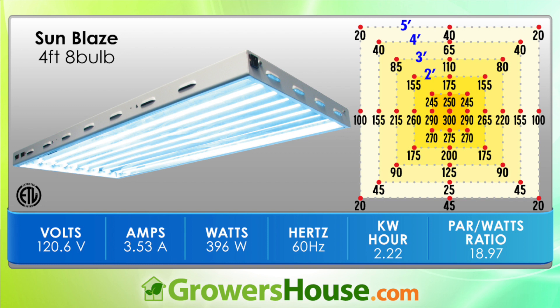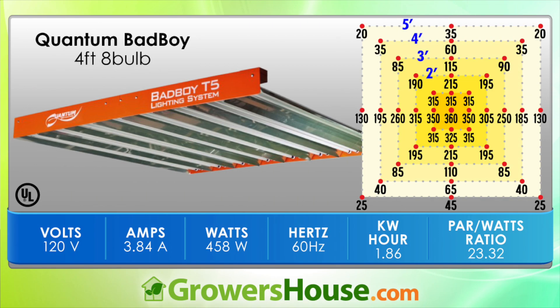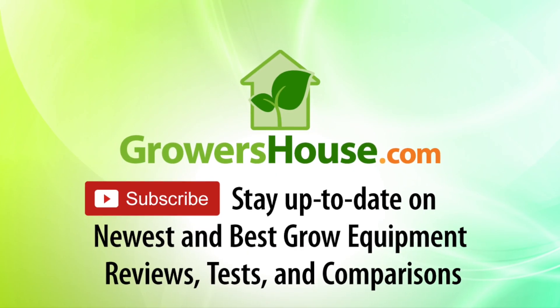There's an arbitrary ratio we came up with that we wanted to show: the PAR over watts ratio. We took the total PAR divided by the watts to give a ratio — essentially an efficiency metric showing how much light output you're getting per watt. The Quantum again did best out of all the fixtures. So if you're looking for the best unit out there, the Quantum bad boy is definitely it. This is Nate from Growers House — stay tuned for more tests. Happy growing!